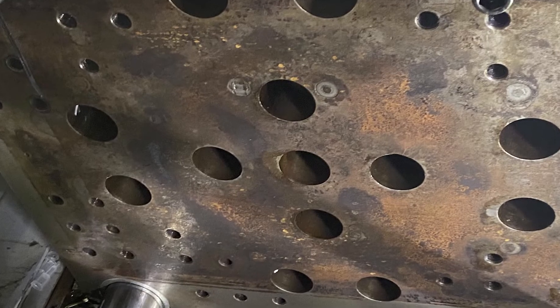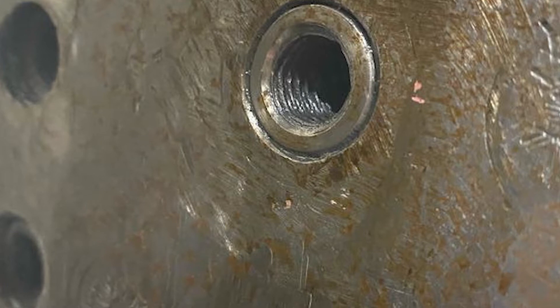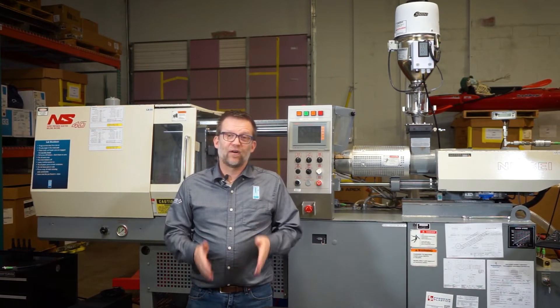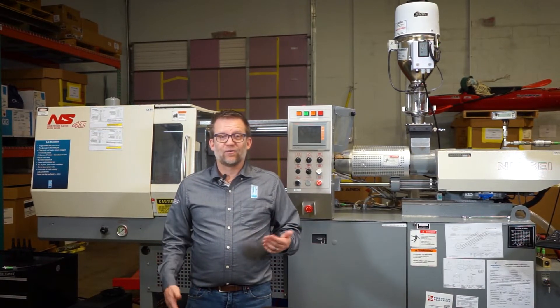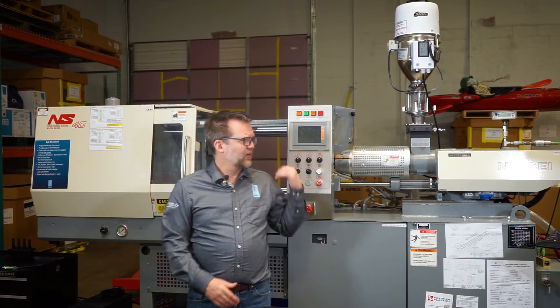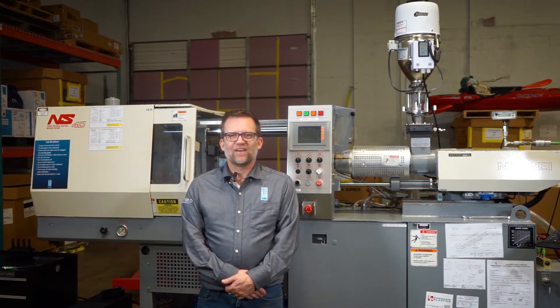We can also have imperfections in the platen face where a mold might hit it, or maybe one mold has been set in that position for a long time and we've deformed the platen face. When that happens, we're not clamping the mold evenly. If we get a buildup of off-gassing or rust on the platen, that creates a high spot and it acts similar to fitting a shim in your mold.